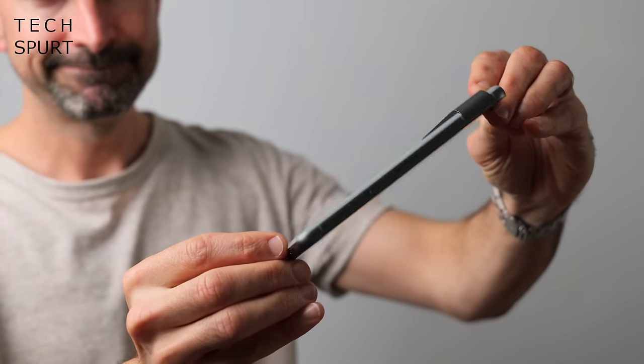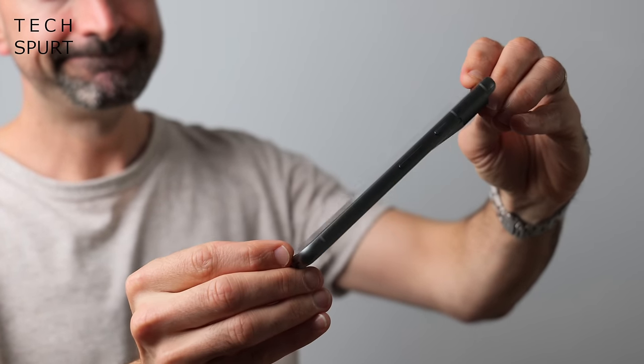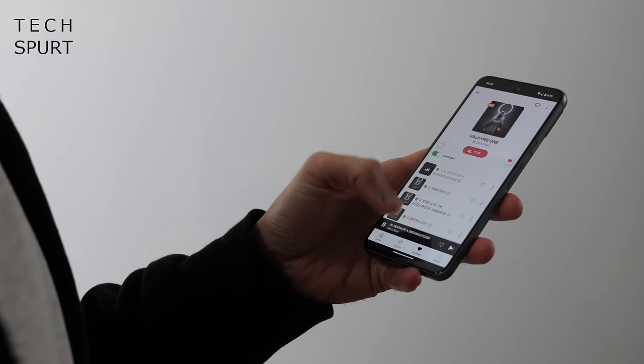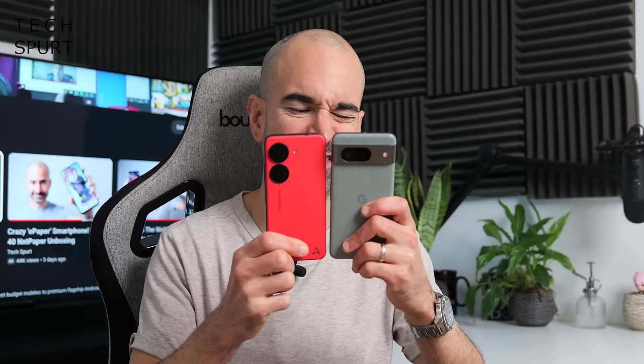Now first up, I just gotta say I love how adorably compact the Pixel 8 is. It just gives me happy joy-joy feelings deep in my tummy whenever I pick this thing up. It's basically the same size as my other favourite compact smartphone of 2023, the Asus Zenfone 10. It's just a smidge smaller, but there's bugger all in it really.